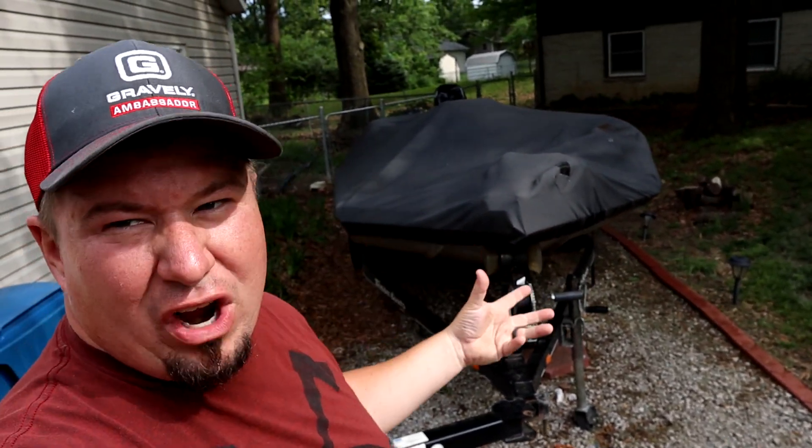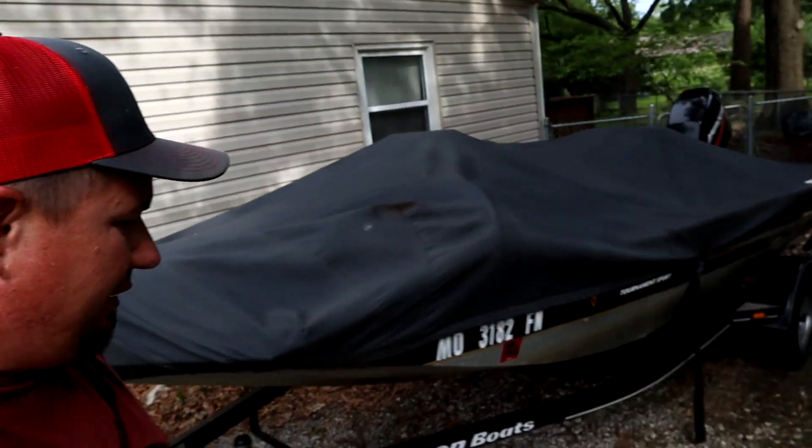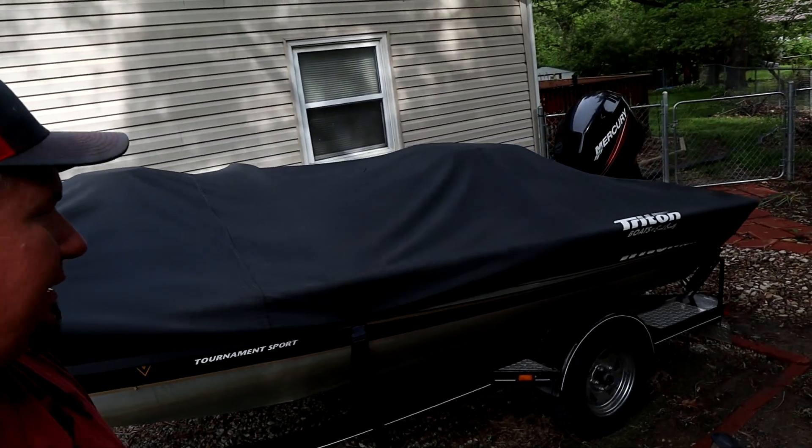We have had non-stop rains, and I got another two weeks of rains coming, and we've been having a little bit of a small issue. As you guys know, my boat is a 2008 Triton, and the cover is also a 2008 Triton cover. The issue I'm having is the canvas for this boat cover is starting to absorb moisture. So when I come out to fish after it's done raining, my boat's completely soaked because the cover's just letting the water seep through.